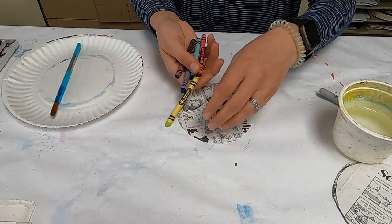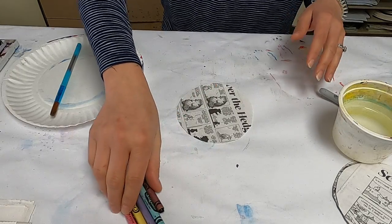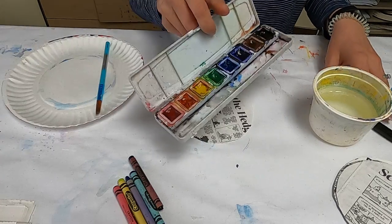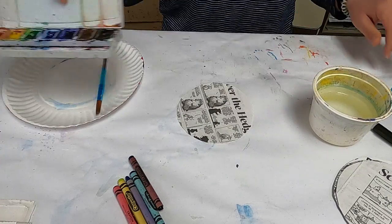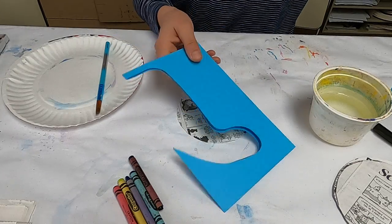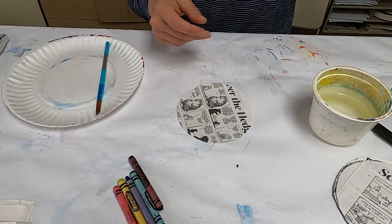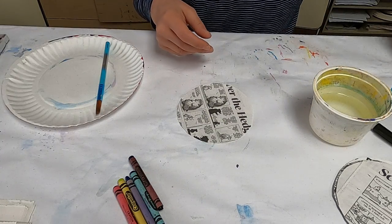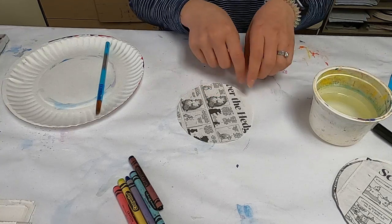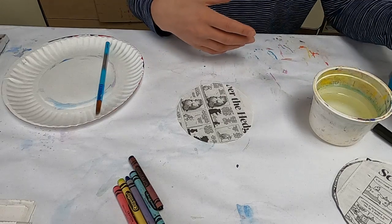You're going to need some crayons of any color. If you'd rather use oil pastels, you could certainly use that. A cup of water, a paintbrush, and some watercolor paint. We also need some scrap paper — I've got blue and bright green. This is a fun activity with bright colors. A little bit thicker paper would be best because we're going to use it for the snail body. And then some googly eyes and of course some glue.